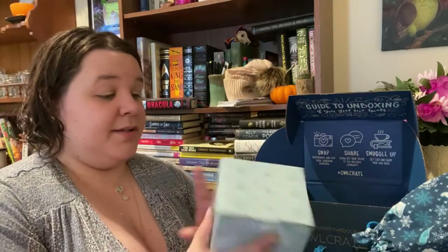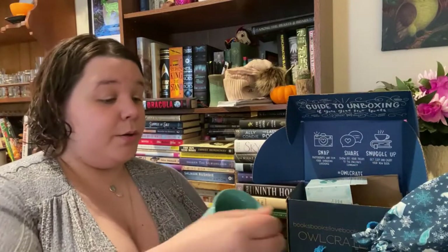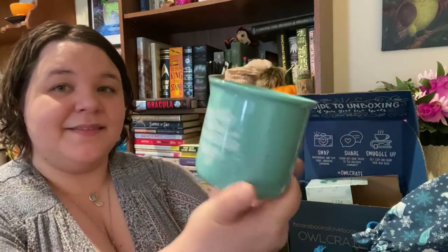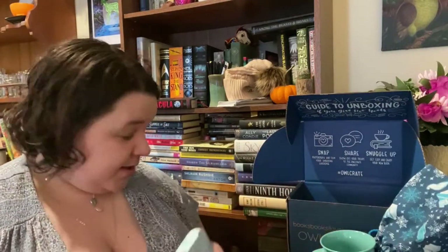Next up we have a big item — it's a mug! I love getting mugs. This one is beautiful. It's a good size and I love the color of it. It says, 'One day the wind would blow and the temperature would drop, and in the middle of the night, a frost would creep over my threshold.' It's a ceramic mug and it's inspired by Spinning Silver by Naomi Novik, which I have not read yet. But it's so pretty — I love it. This will get some use with the tea very soon.